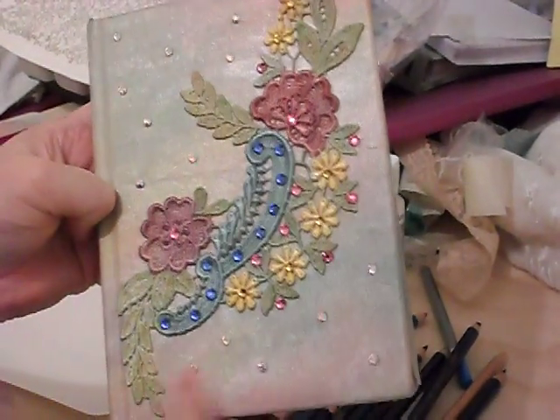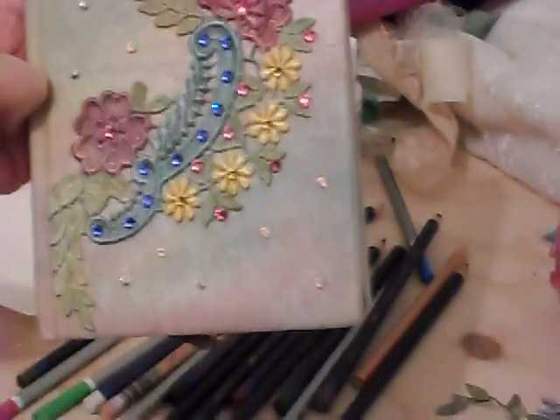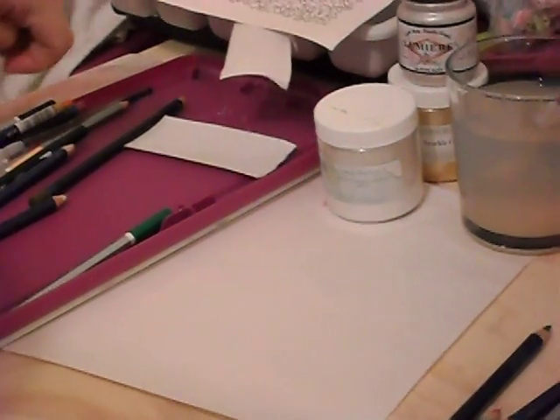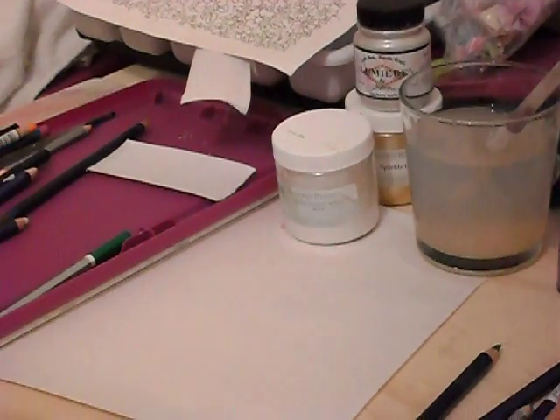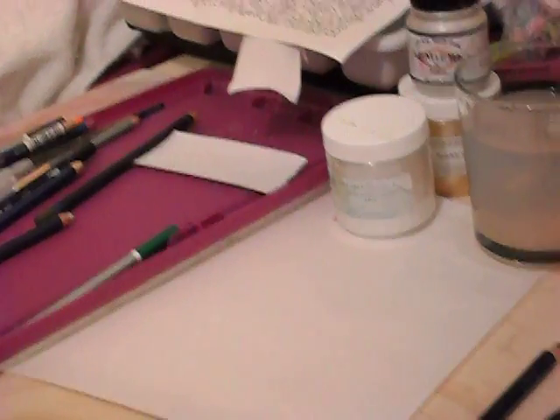And then later on I'll show you how I dyed the lace to go on the front of this. And I want to say thank you to all my new subscribers too. Be sure to ask any questions and visit me on my Etsy shop at Lambs and Ivy Designs on Etsy, or you can come to my website, lambsandivydesigns.com.